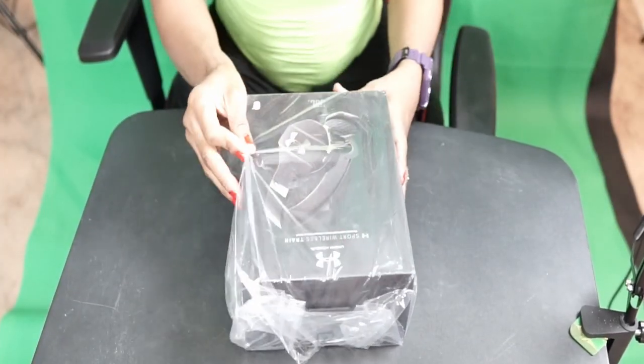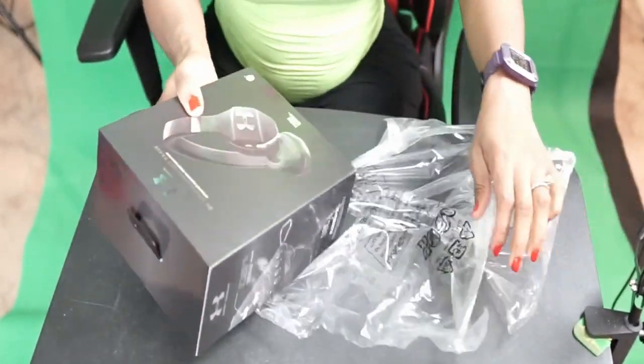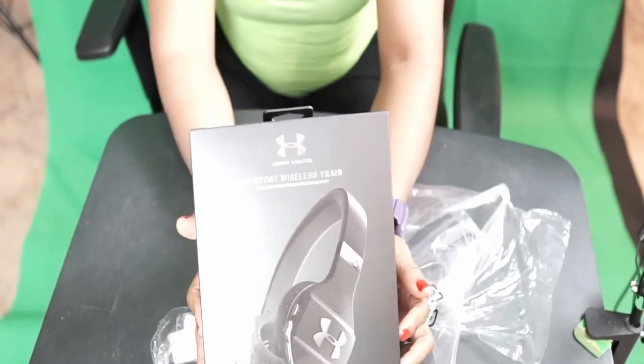Hi everyone, Rose here. Today we shall be unboxing a very special gift that I received, and I am very hyped to open this gift. So let's get straight into it! This is the gift — it's a JBL Sport Wireless Under Armour headphone. Here we go!